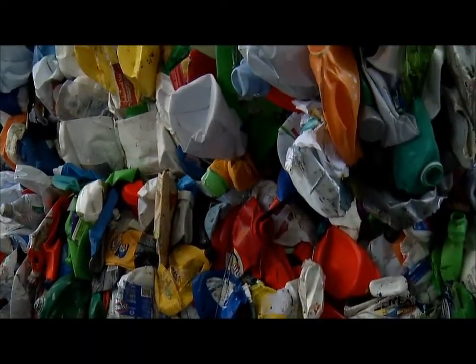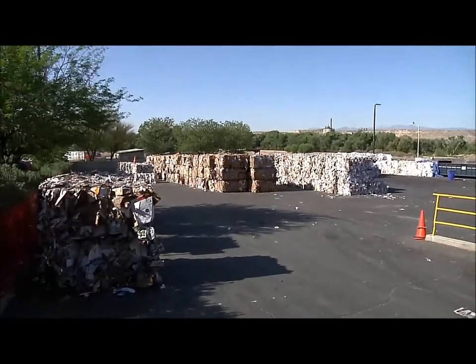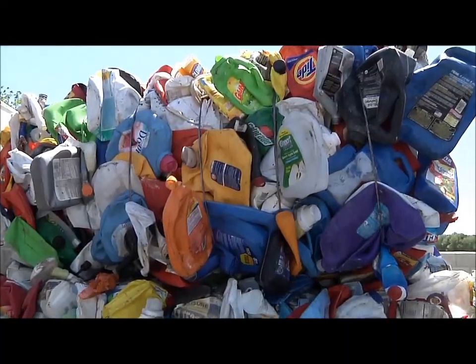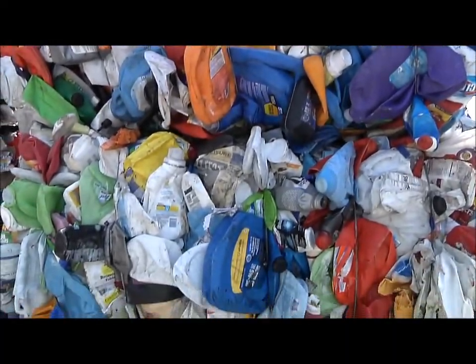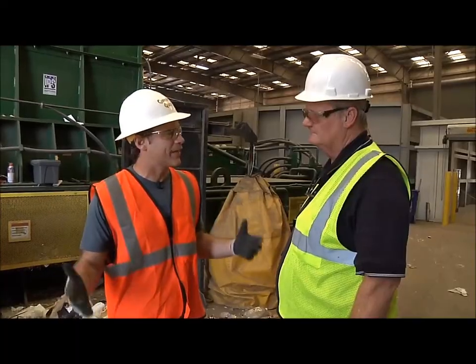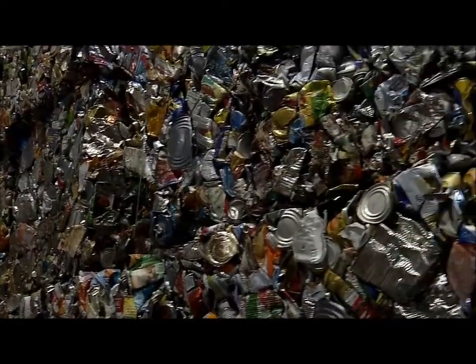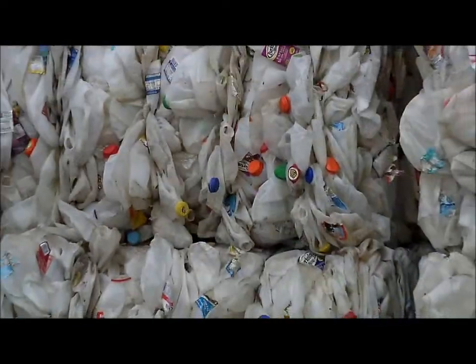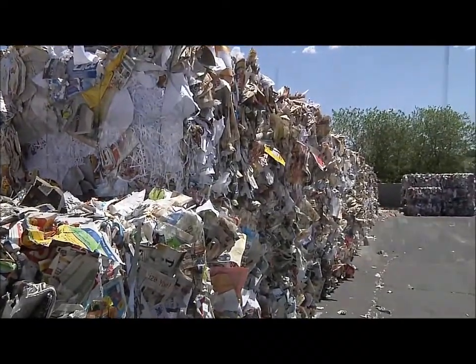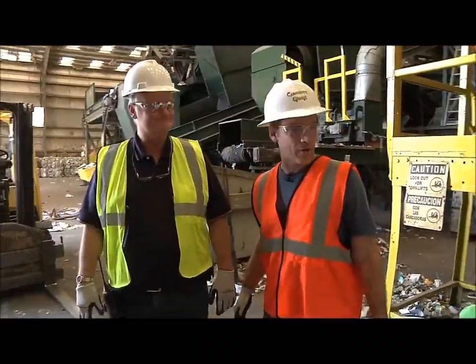Now, what do you do with all the bales? Well, the bales are staged outside, and then we'll call a truck to come pick them up, load them into an export container, and it'll be shipped out. Everyone wants to know where everything is going. Everything's going to a mill, probably mostly overseas, where plastic is made into other plastic items and paper is made into other paper items. Right now, everything is going overseas to China. That's where all your recyclables are going.